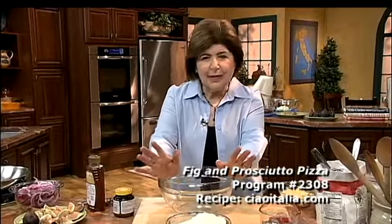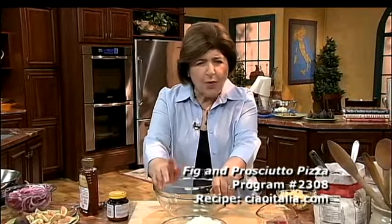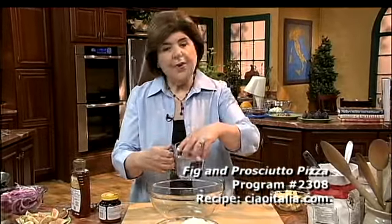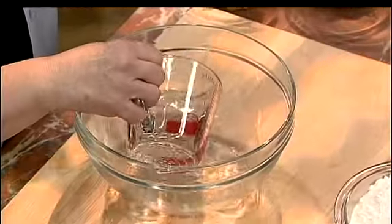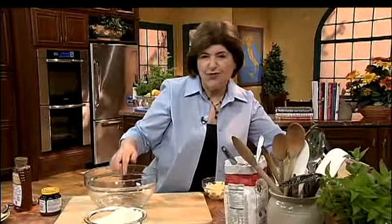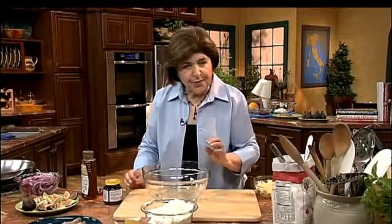Pizza dough is the simplest thing you could ever make — why go to the store and buy it? You start with water, about one and a quarter cups of warm water. If you've made a lot of dough like I have, you just know when the temperature is right, but if you have a thermometer, get an instant read thermometer.